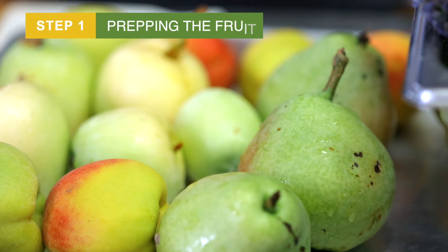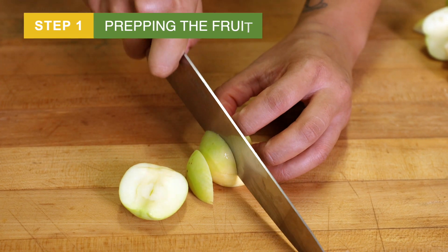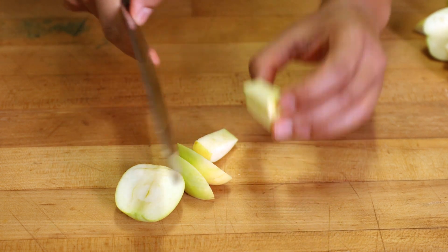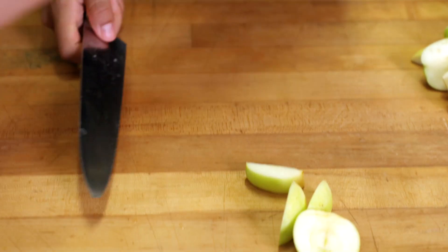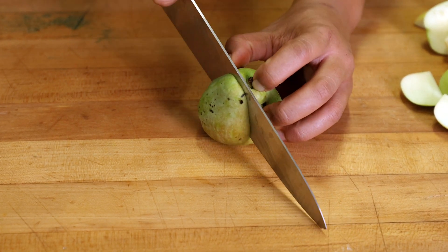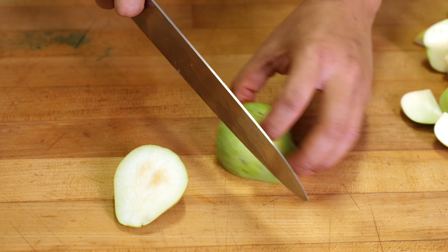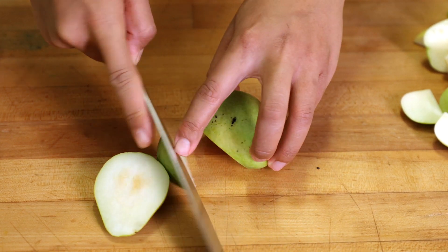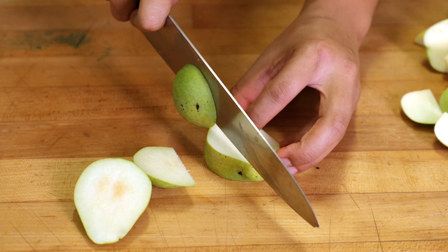Let's start by dicing up our fruit. The easiest way for me when cutting an apple is just cutting around the core. I got the center of the core right here — just get rid of that. I'm going to do my pears similarly. If you're putting the flat surface down, you have less concern of your knife slipping — easier to hold on to.